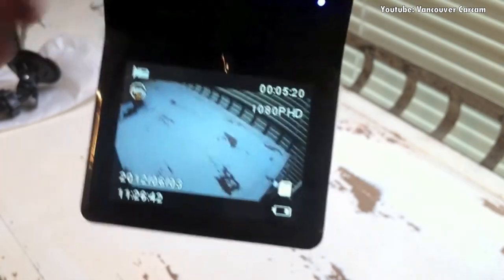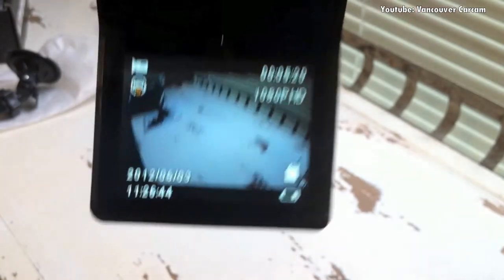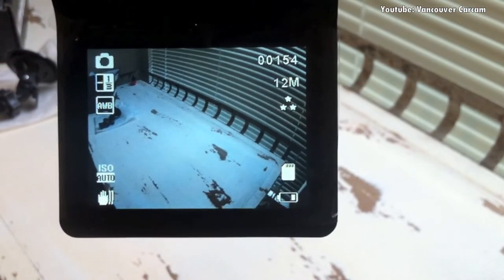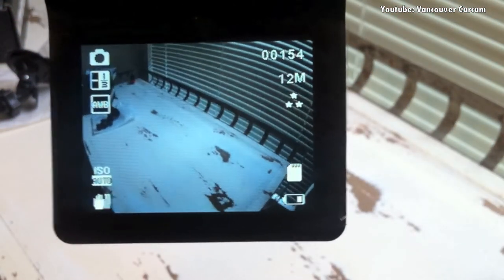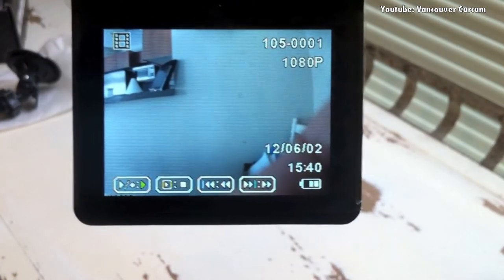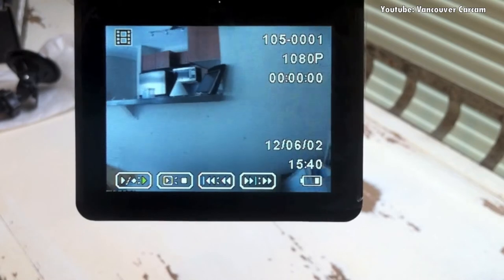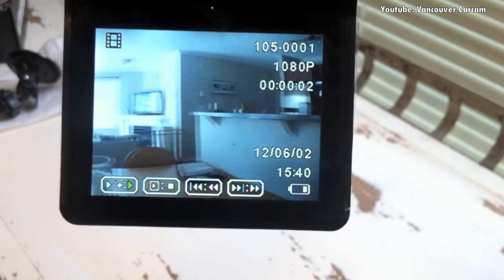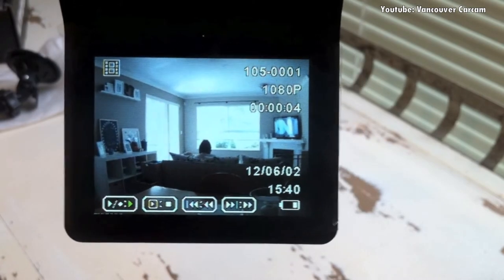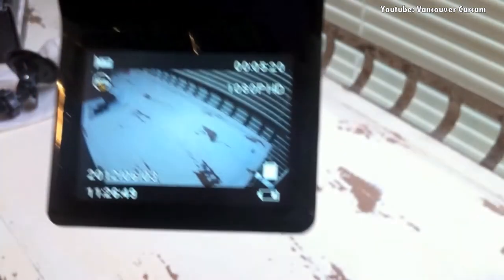All these cameras usually have three recording modes. This first one is the video recording mode where you're actually recording footage. If I press this button, this is the digital camera mode for taking still pictures. Press it one more time and this is the playback menu — if you hit the play button you'll see what was recorded earlier. Press it one more time and you're back to video recording mode.